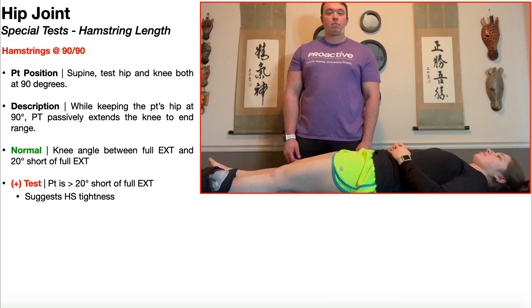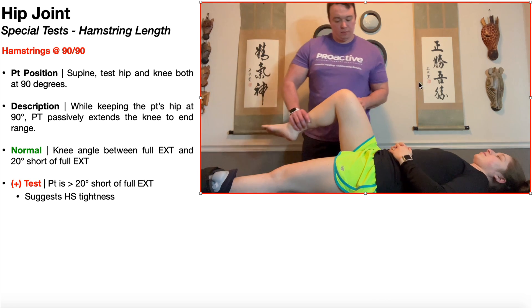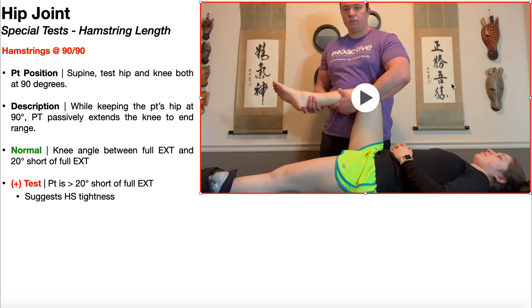In this video, I'm going to be showing you a hamstring muscle length test, sometimes called the hamstrings at 90-90 test. The patient will begin in supine, and the PT will position the test hip and knee both at 90 degrees — in this case, we're going to be measuring the length of her right hamstring. This is called hamstrings at 90-90.